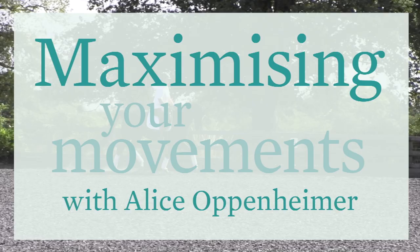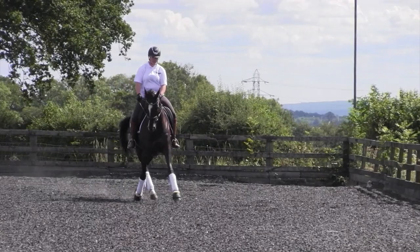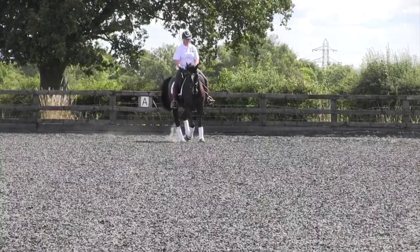We've just ridden through some leg yield. I introduce this as soon as the horses understand the basic leg aids — your leg means forwards — and we've got the steering and the basic going around the edge of the arena, shapes, circles, serpentines and things. I start to introduce the leg yield with my four-year-olds.